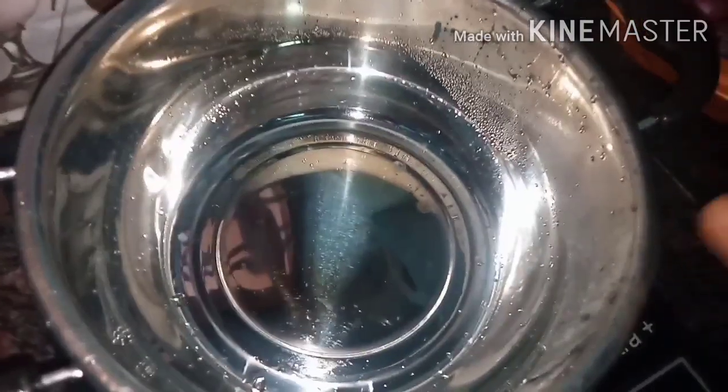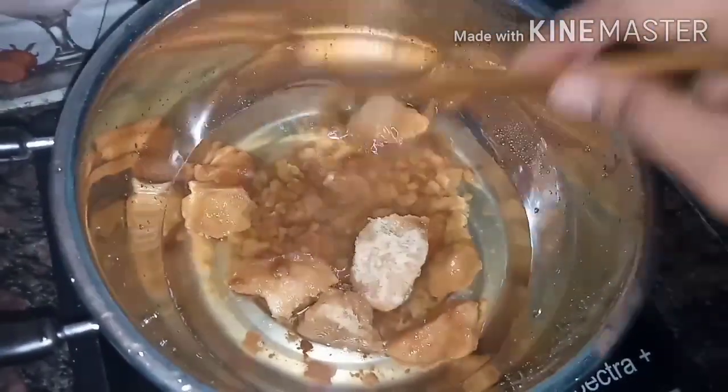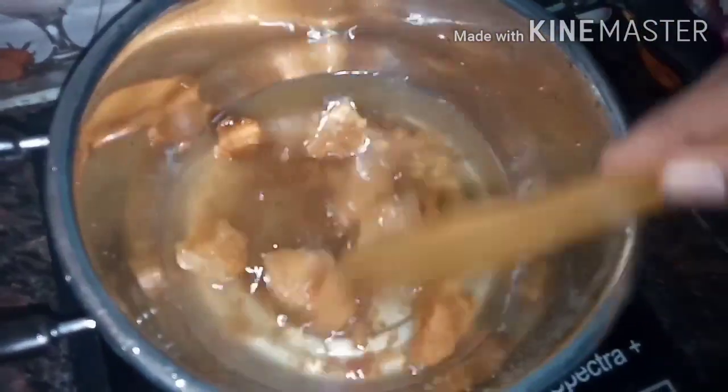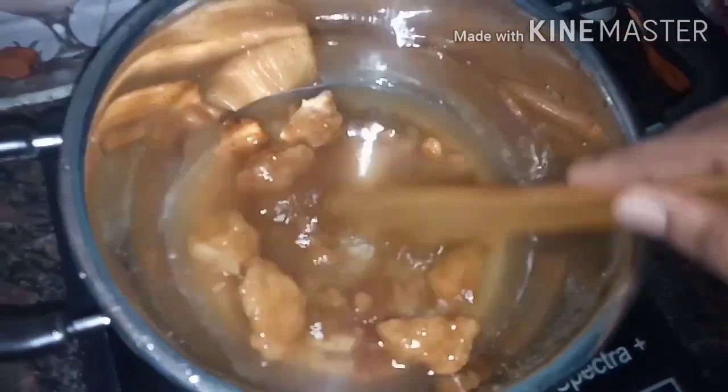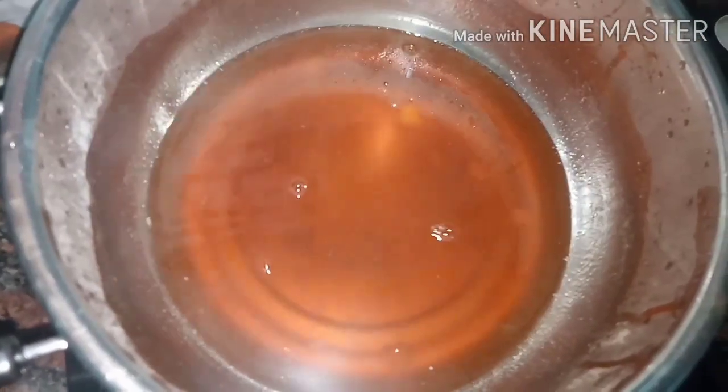We will add a pan with a glass of water. We will add it in full and paste it in a bit. We will put it in a spoon and add it in a spoon.